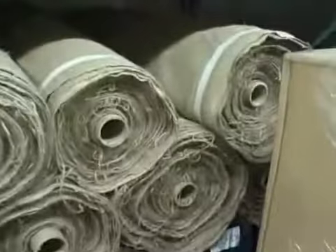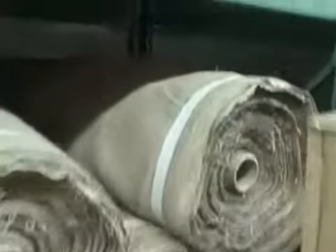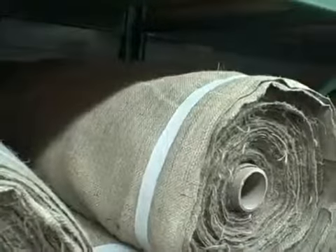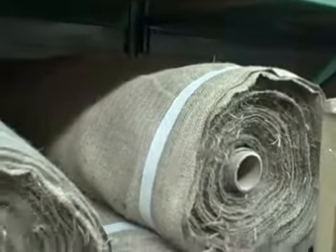This is our burlap. I will try to get up close so you see the tightness of the weave. It's suitable for gardening, home deck, and for crafts.